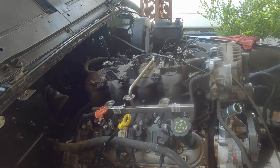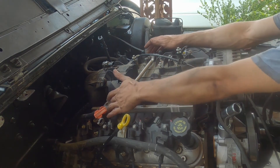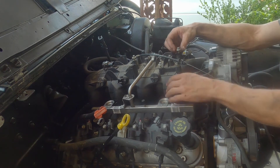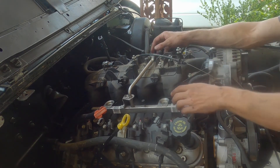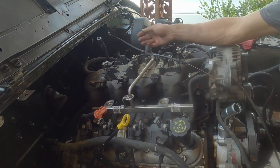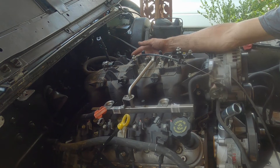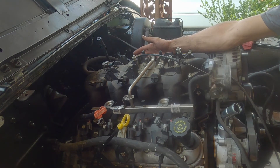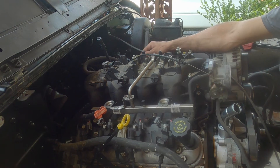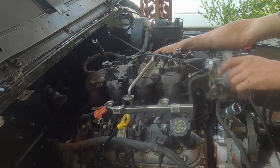If you need to take the rail loose and you don't know how, it's going to be four 8mm bolts stuck in the top of the intake manifold — one right there, one here, one here, and one there. If you still have your fuel line on, you'll need either a pocket screwdriver or a fuel line quick disconnect tool to go in there and hit the tabs inside the fuel line so you can pop it right off.